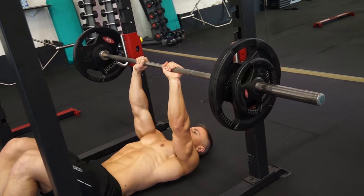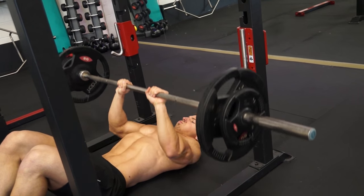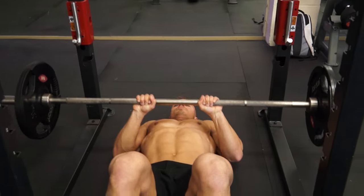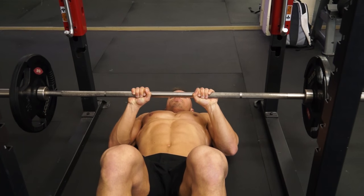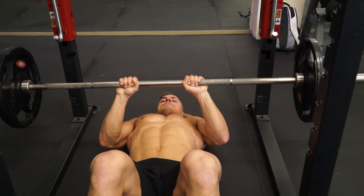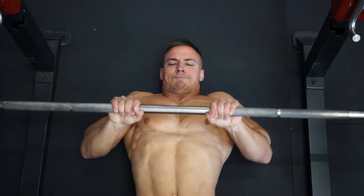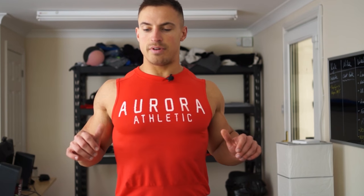Then I'm moving on to close grip barbell press. I'm keeping my elbows tucked in as much as possible, almost dragging past my torso as I bring the weight down. I did it lying flat on the floor — the reason is that when my elbows touch the ground, that's as far down as I want to go. If I go any lower, I start to stretch the pectoral muscles and end up engaging my chest before pressing with my triceps.